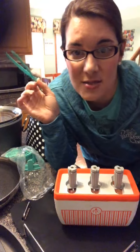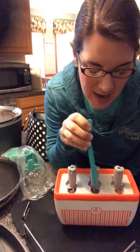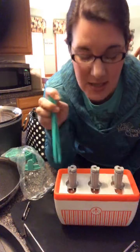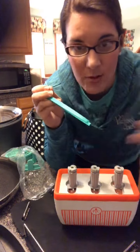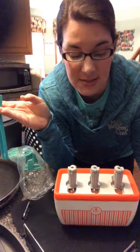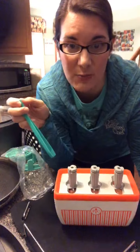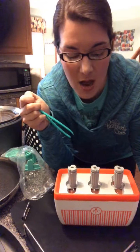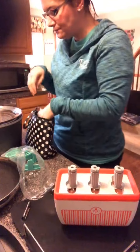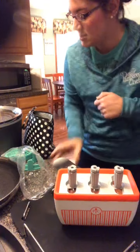Carrie, your girls would totally love this — you have three girls so they could each have three pops! All three pops can be different flavors at the same time. This takes eight minutes per round — you take them out, replace with another set of sticks, do another three for eight minutes, then another three. They say you can do three different sets in about 24 minutes before it needs to go back in the freezer. You can also put the whole thing back in the freezer in between rounds to speed things up.